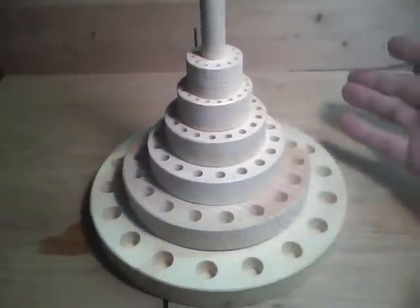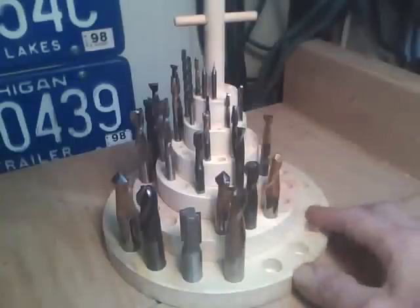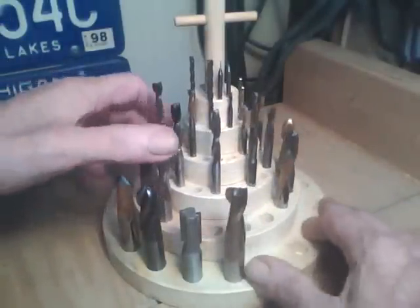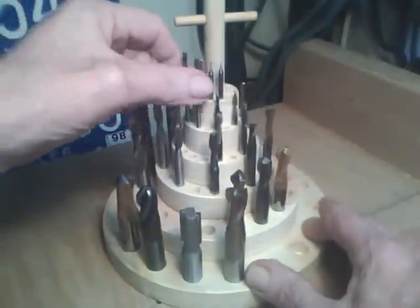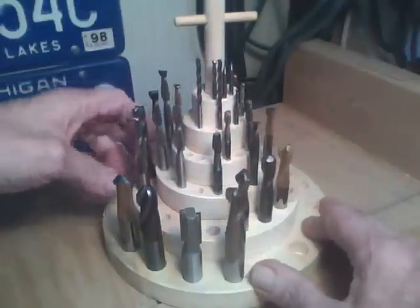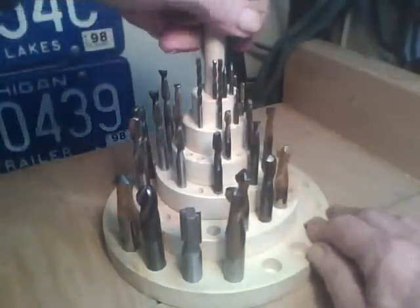I'll glue it up and then we'll put the router bits in there. Now here's the completed Lazy Susan. Each row turns. Makes it convenient to pick out the right router bits. Little handle here on top to pick it up.